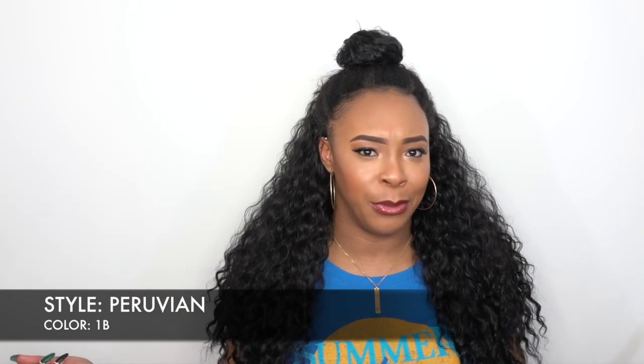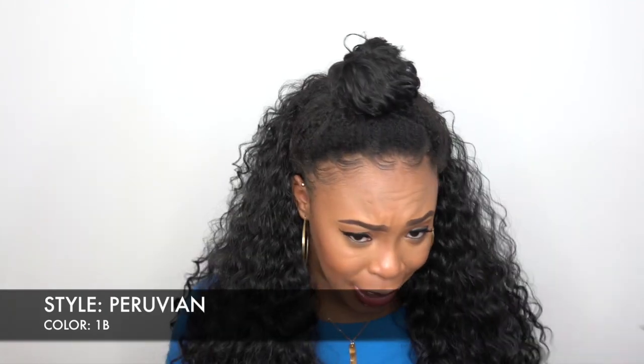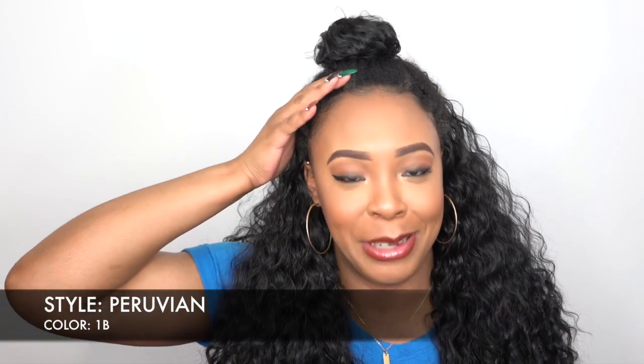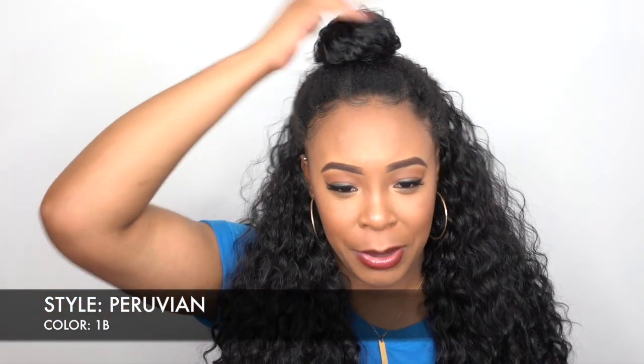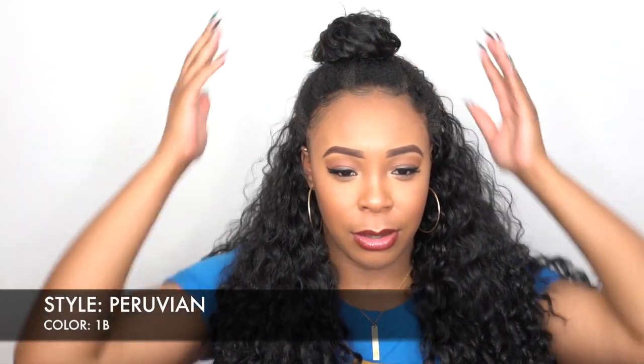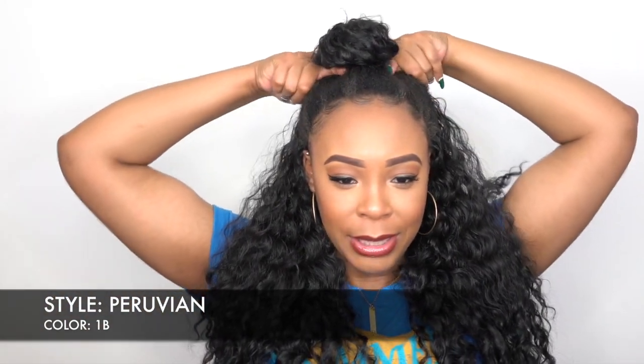Like why haven't I tried these before? I don't know. But like I said, I probably should have made the ponytail a little bit tighter and made the bun a little bit bigger because right now it just looks like a fat ponytail.